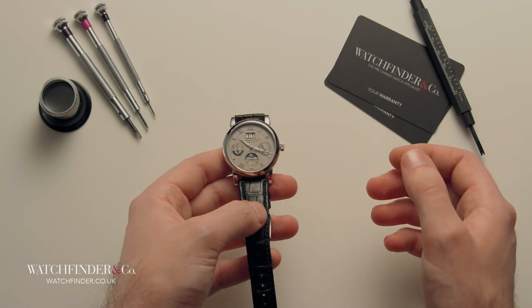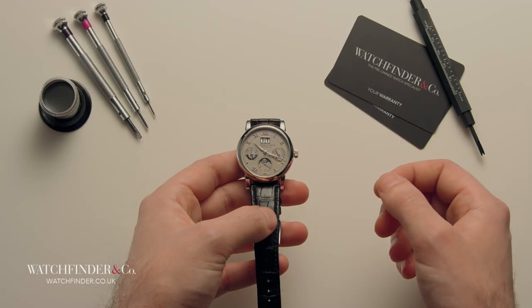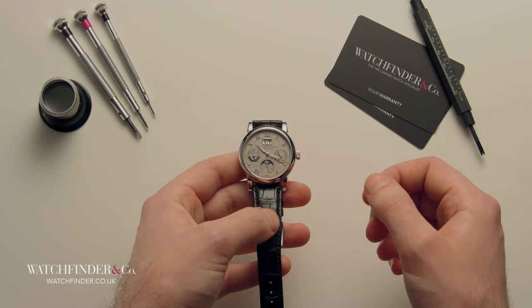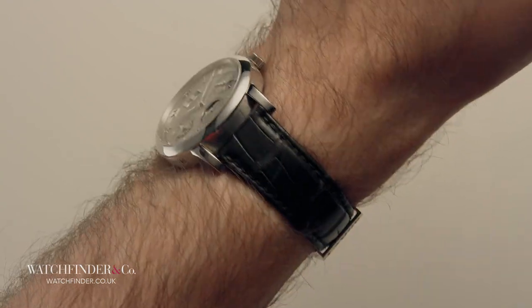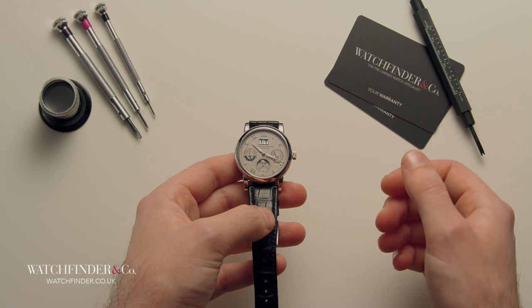Our third watch is an £80,000 A. Lange & Söhne — a perpetual calendar, which gives it the ability to keep track of the day, date, month and year, including leap years up to the year 2100. It's a fine example of what you'll get in a money-no-object exercise to build a watch. This is at the pinnacle of what's possible when it comes to quality — at a premium, of course.